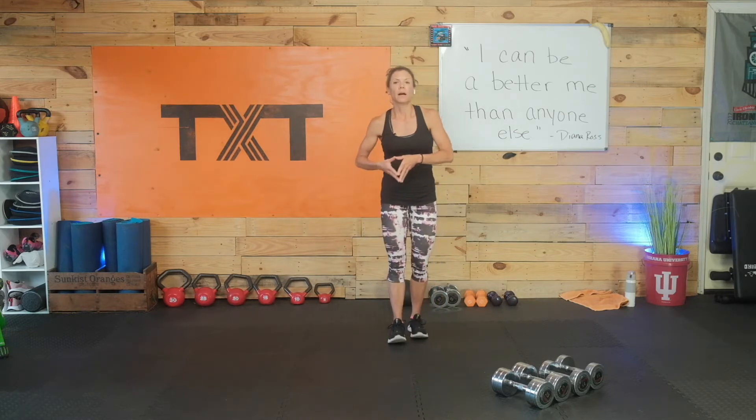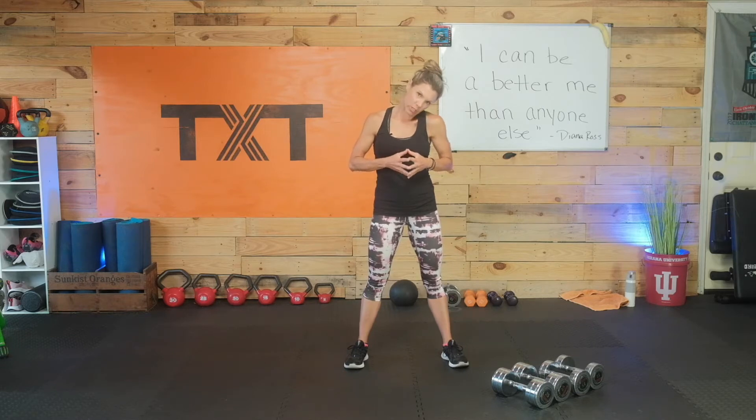We're going to get you in and out. I want you to bring your left ear to your left shoulder. Do a half circle all the way down in front. Chin to chest, over to right ear to right shoulder. Back and forth — just a few of these warming up today.